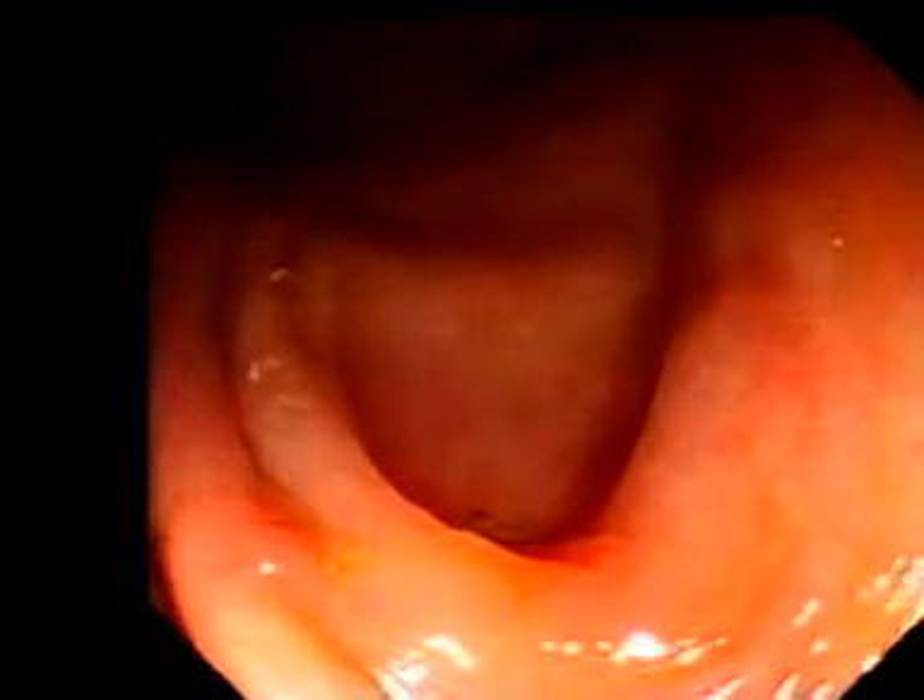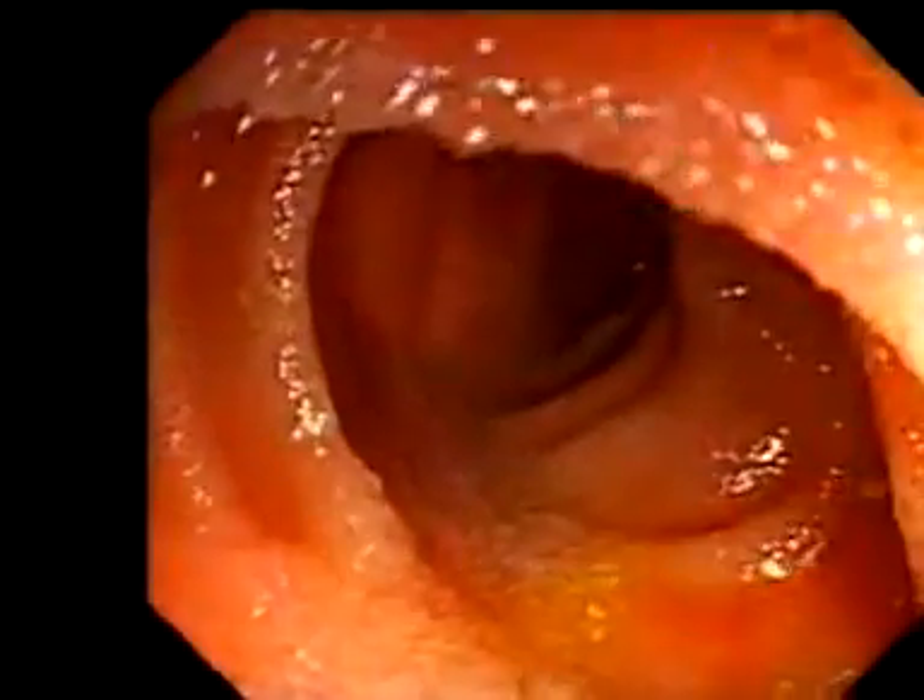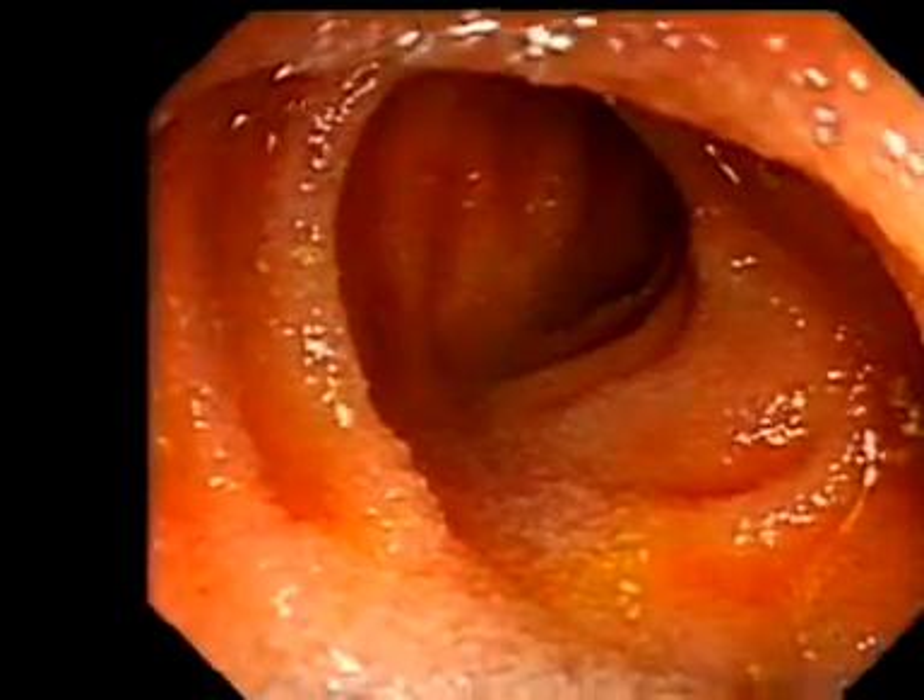Let's find the terminal ileum. Here's the appendix. Angle the scope a little and pull back. There's the ileum. That's the appendix trick — the easiest way to find the ileum.